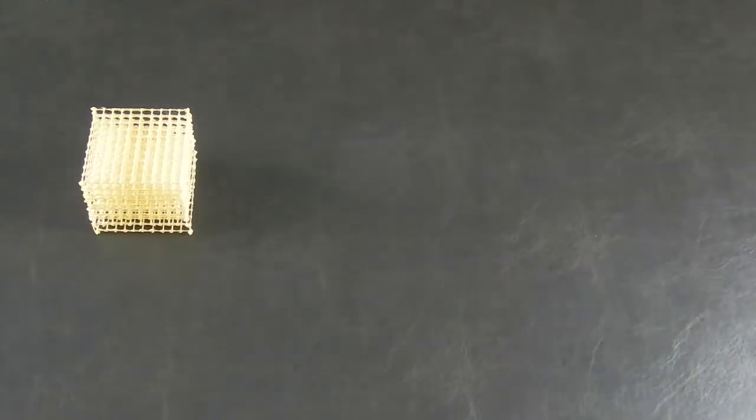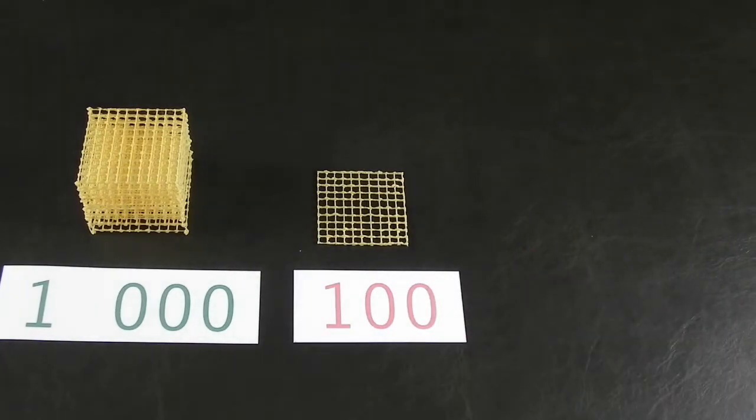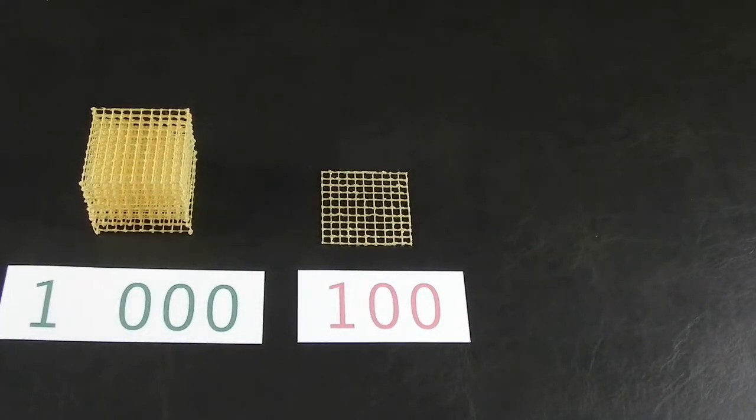If you are familiar with the Montessori method of introducing numbers to young kids, you probably recognize what this is — golden bead math materials.